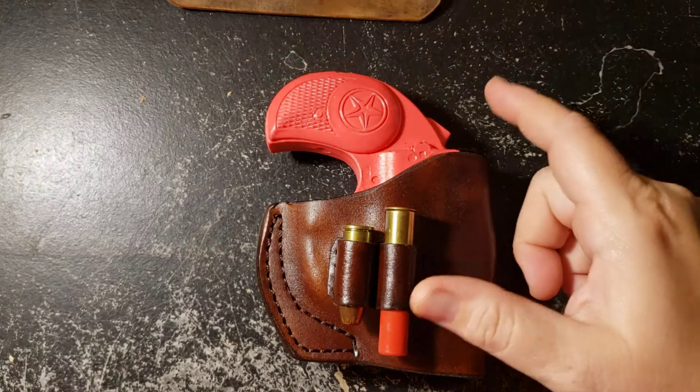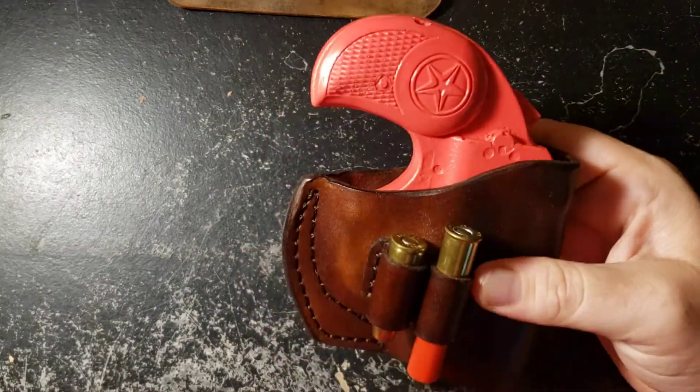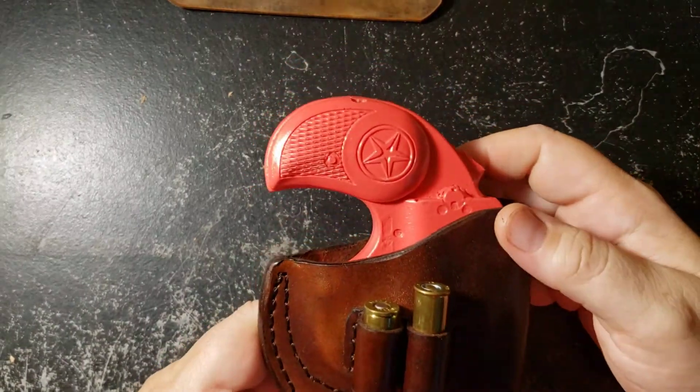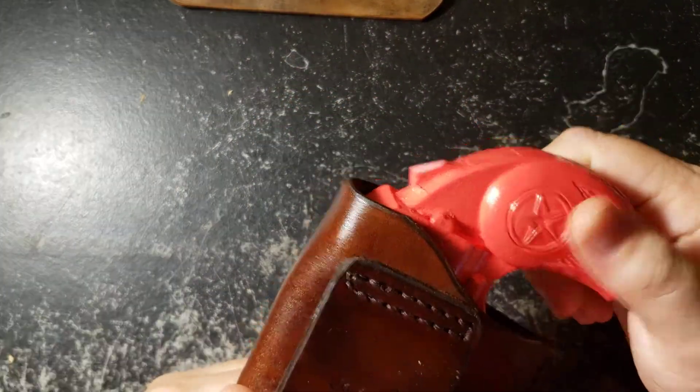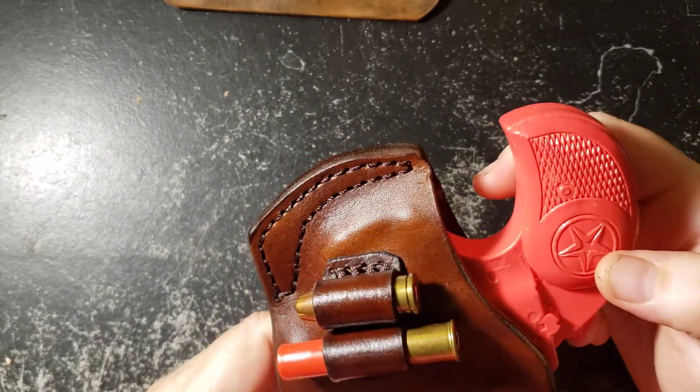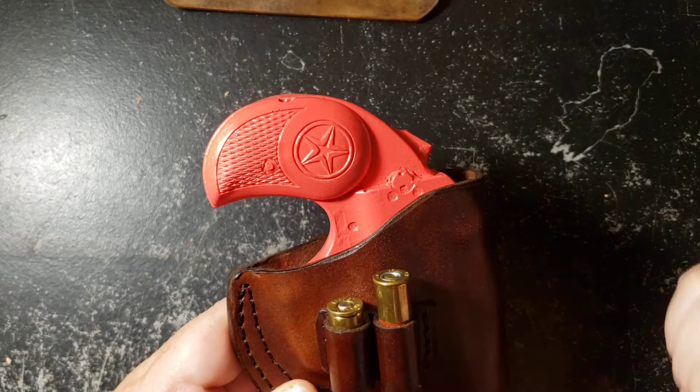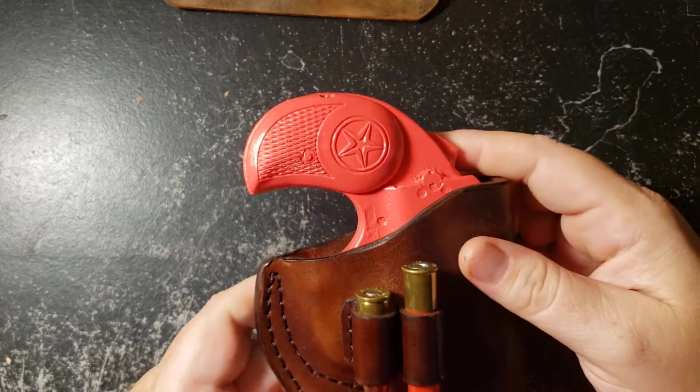Hello there. I'd like to make a quick video of this holster I have available now on mstoutdoors.com. This will fit any of your Bond Arms Derringers. It's custom made to the size you have — just select your barrel length or model in the drop-down menu.